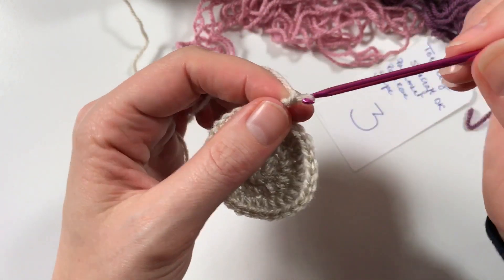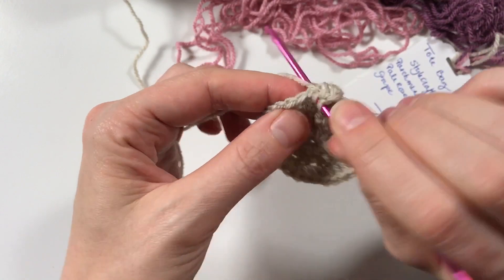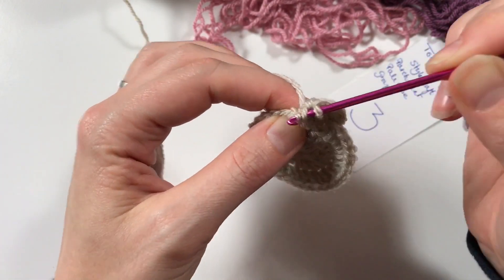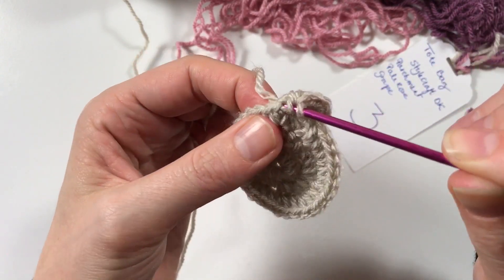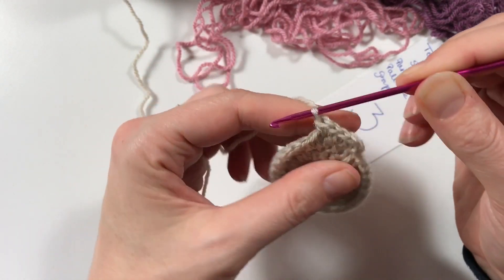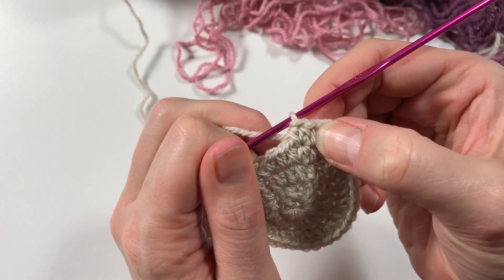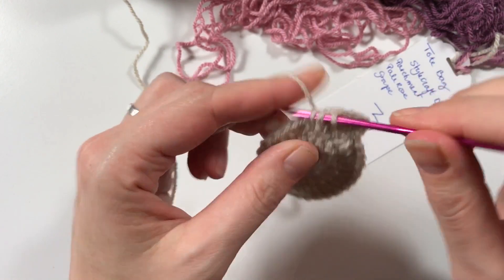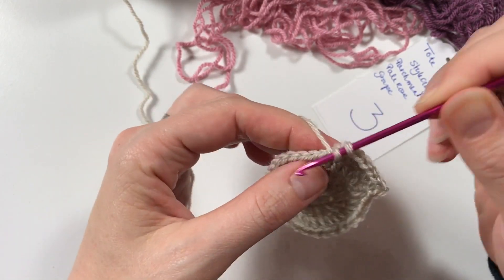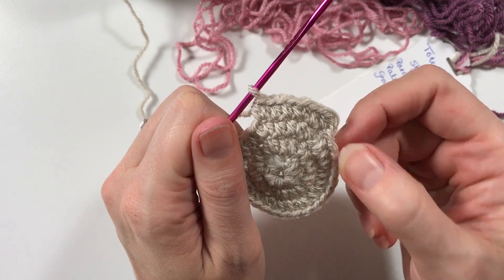On to the next row, we're going to chain up, yarn over, half double crochet - one in that stitch, one in the next stitch, and two in the next stitch. So this time our ratio - let's tell that stitch who's boss - our ratio is one, one, two. So: one, one, two, and that's how we go around towards the end of the row.